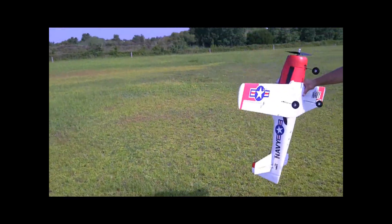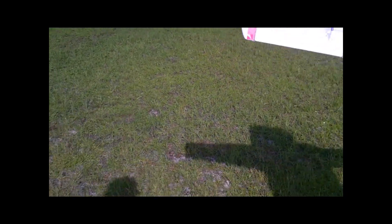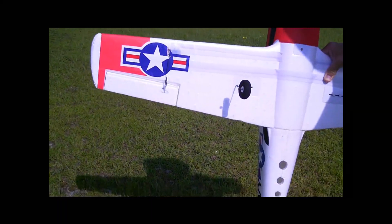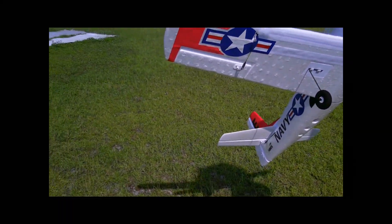So what's the motor in that thing? I don't know, it's just the E-Flight motor that came in it — Park Zone or whatever. Like a 450 or something like that? Maybe a 480. All right, thank you.